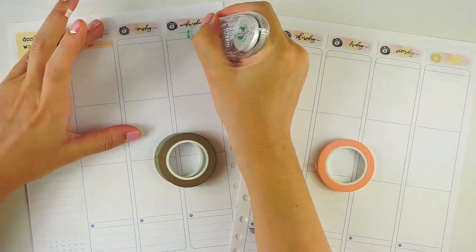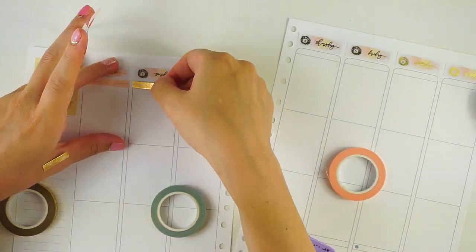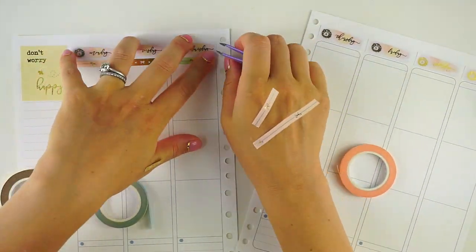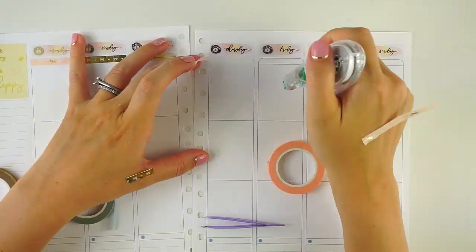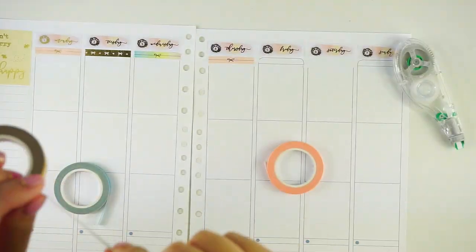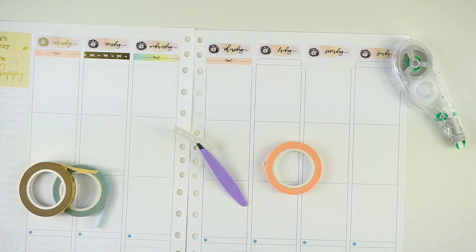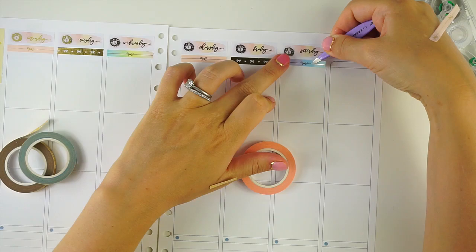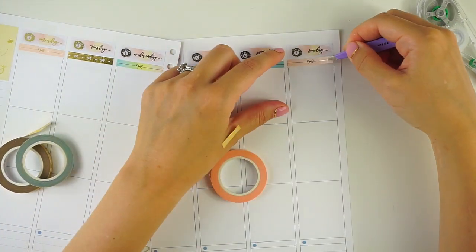I am using these Simply Gilded foil header overlay washi headers this week again. I absolutely love these — they're a little bit difficult to work with, just like the overlay tapes are, although these don't rip as easily. I just really love the way they look. There were no headers in this little mini kit, so I had a couple of different reasons for using this kit this week.